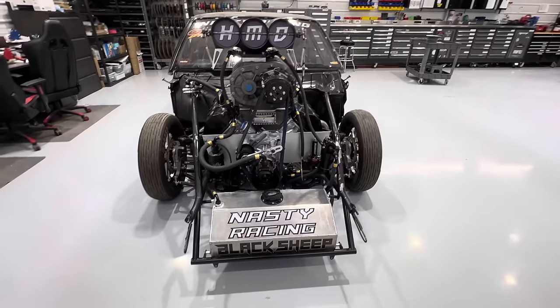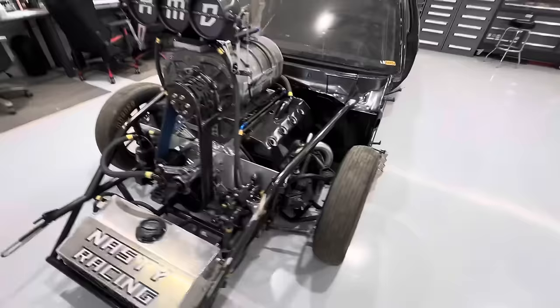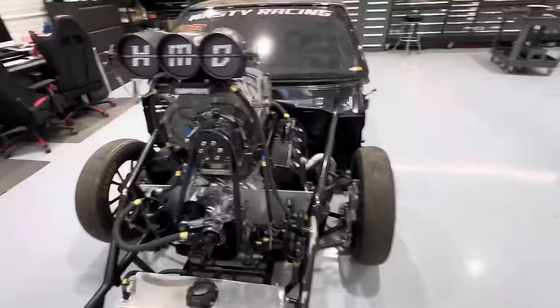I'm going to do something a little different here this time. We're going to make a little series of short videos going over everything with this thing. So if you don't know what this is, this is a billet Hemi with a screw blower called Black Sheep. This is John Dox with Nasty Racing, and he named it right — he brought this thing to me and it is nasty.